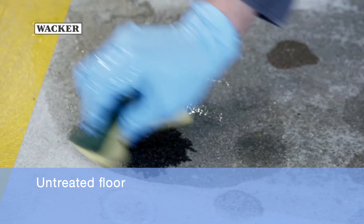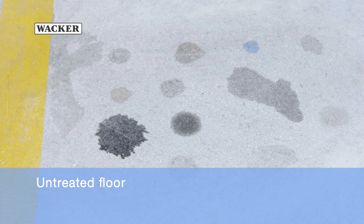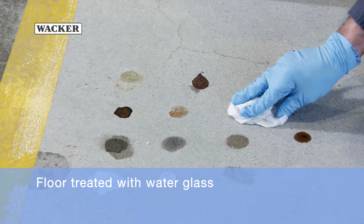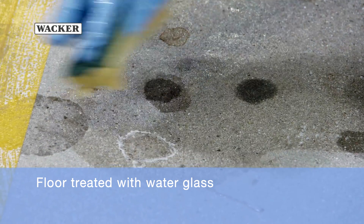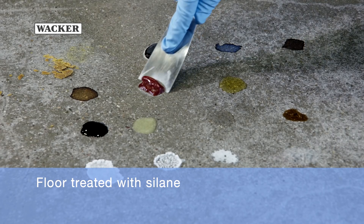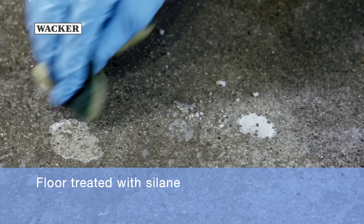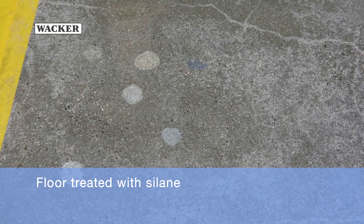The untreated concrete floor is heavily stained — it has completely soaked up all the substances. The test patch impregnated with water glass is also heavily stained. There are also slight traces on the test patch impregnated with the silane-based product.